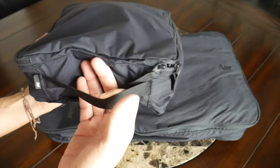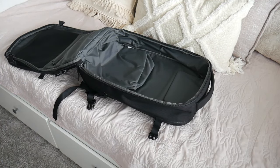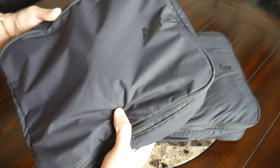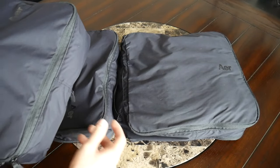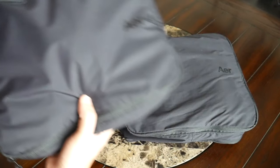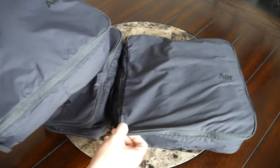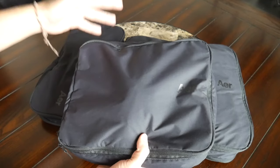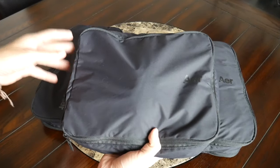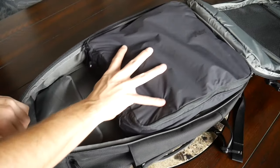Along the outside, you also have a handle at the top, which is going to make it really easy to grab the packing cubes out of a bag — a really nice, straightforward design. The packing cubes are offered in three different sizes: a large, which is about 14 liters; a medium, which is about 10 liters; and the smallest size is 6 liters. It's nice to have that variety of options for organizing all of your stuff. These are meant to fit very nicely into the Air Travel Pack 2, which is one of my favorites to use, and these work great with the shape of that bag.